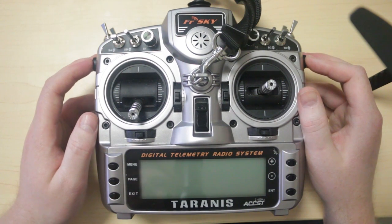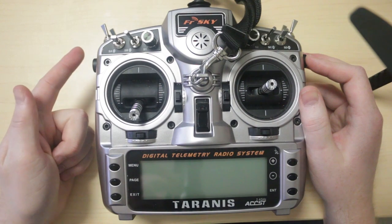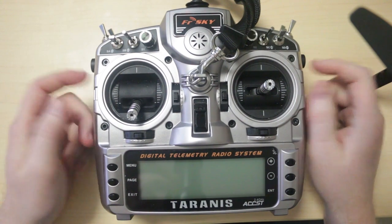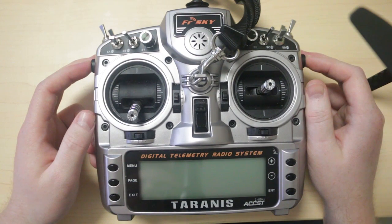I'm going to show you how to track your cell voltages on your battery, how to track your signal strength — RSSI between the transmitter and the receiver — and also how to track your altitude. So let's get started.